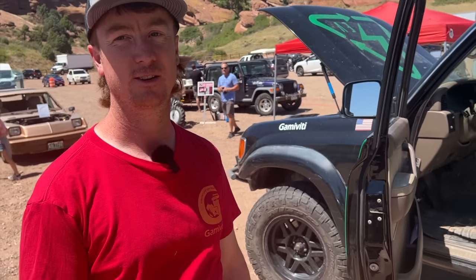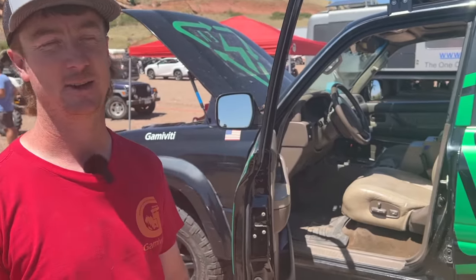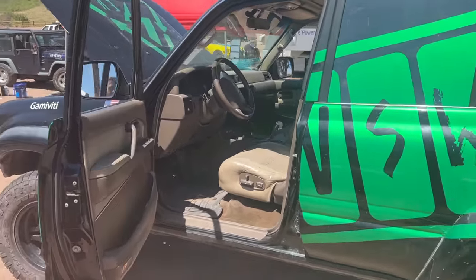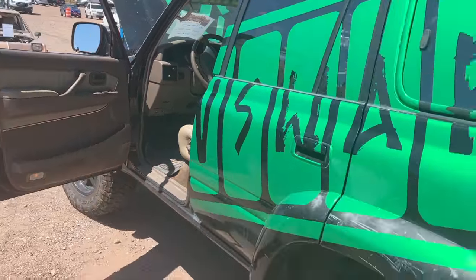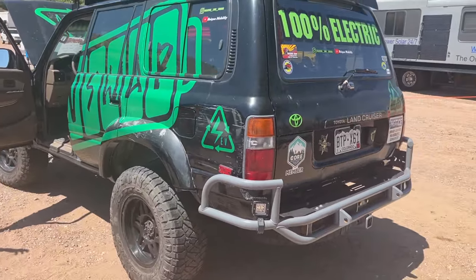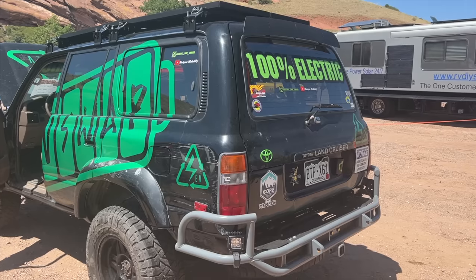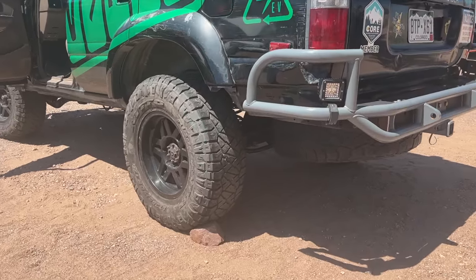Have you driven it to Moab? I trailered it there. The driving range on this is about 60 miles, so it would take a very long time to drive 350 miles, even with DC fast charging — maybe a week or longer. But once you get there, that's when the benefit is. Moab is like the perfect town for a truck like this — it's a small town, only 15 or 20 miles across, and all of the hiking trails and off-road trails are all there in the same vicinity.